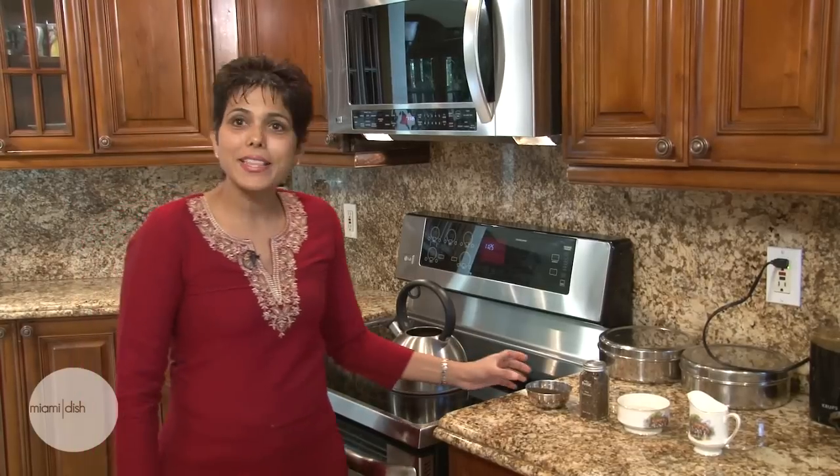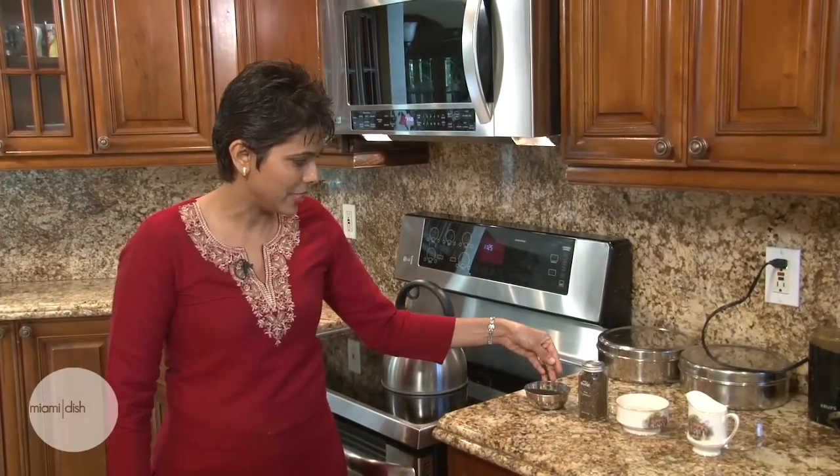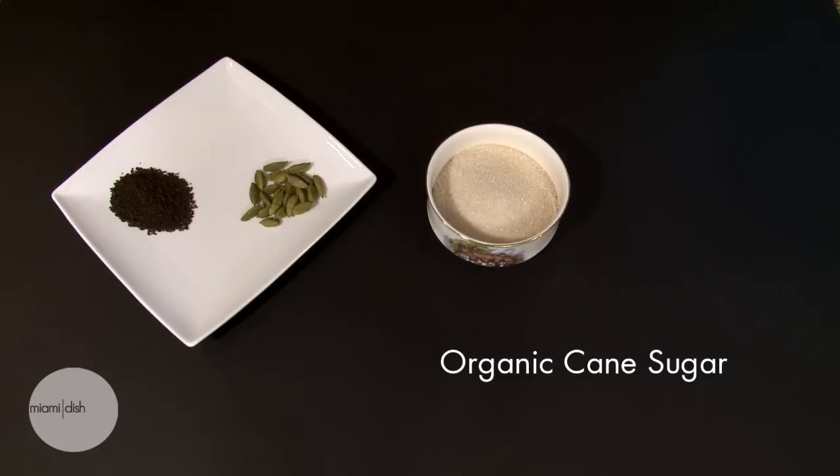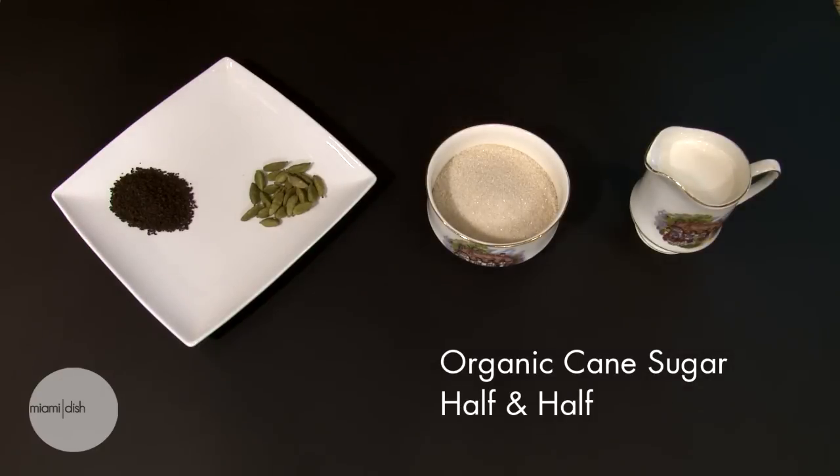Once you learn how to make it, you're not going to want to go to a coffee shop and buy your tea. To make this version of chai, you're going to need loose Indian tea as you can see here. You'll need some cardamom — try and get cardamom pods or cardamom seeds because eventually we're going to grind it in my little coffee grinder dedicated to Indian spices. You will then be using some organic cane sugar and of course half and half. The nice thing about half and half is it gives you a really nice smooth texture and you don't need to add as much milk in your tea.